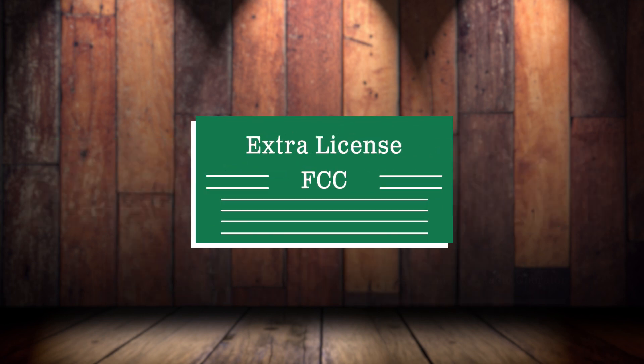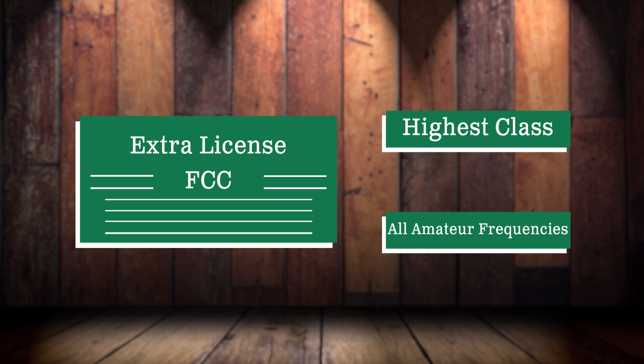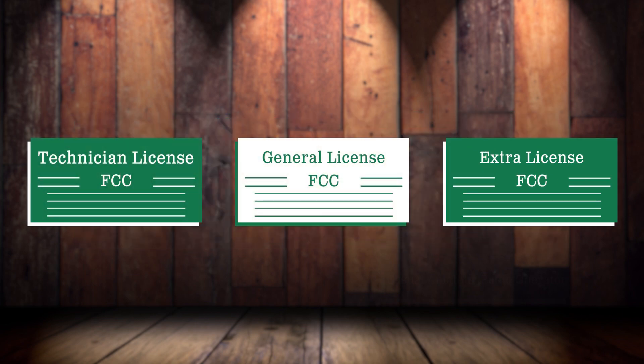Finally, there's the extra license, the highest class offered by the FCC. Why would you want an amateur extra license? Because it gives you access to all frequencies allocated to the amateur service, including additional HF frequencies that were previously unavailable to technician or general license holders.